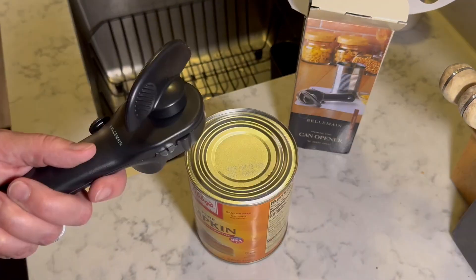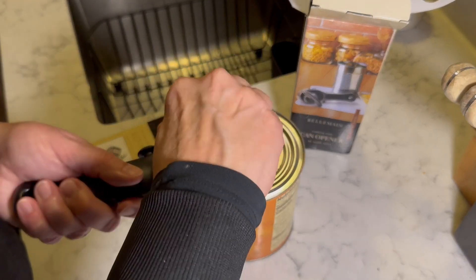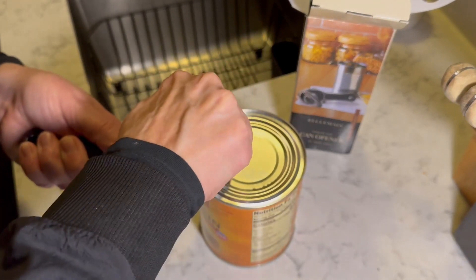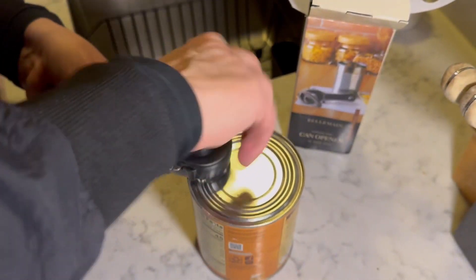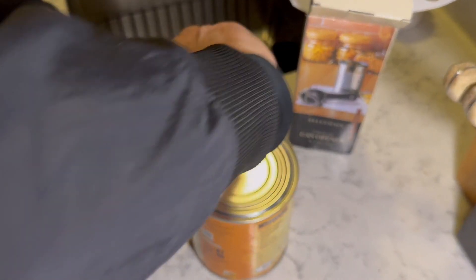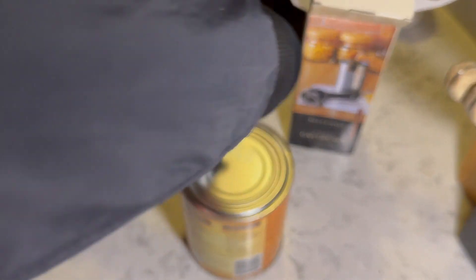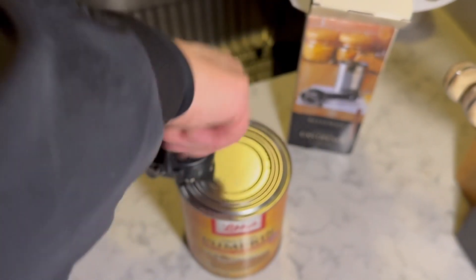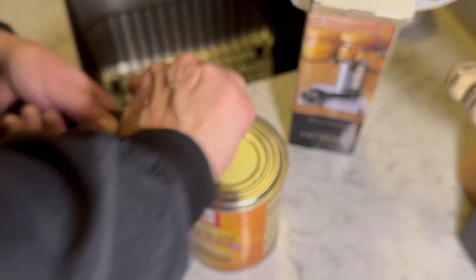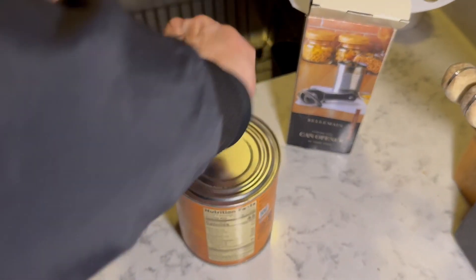Let's try this out. It says to just line it up with the can and to start turning it clockwise, and it will grab — you can feel right when it starts to grab, and then it just becomes really easy to turn. So far easy to use. It's comfortable in the hand and the knob is nice and large so it doesn't hurt your fingers. Now it says when you hit the end, you'll kind of know and you can release it by just giving a little tiny turn counterclockwise.